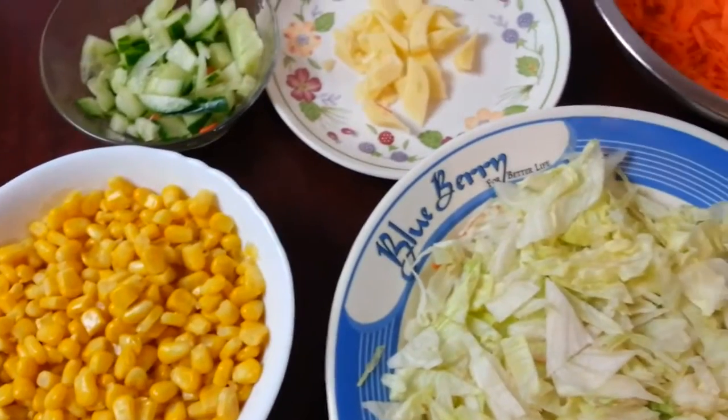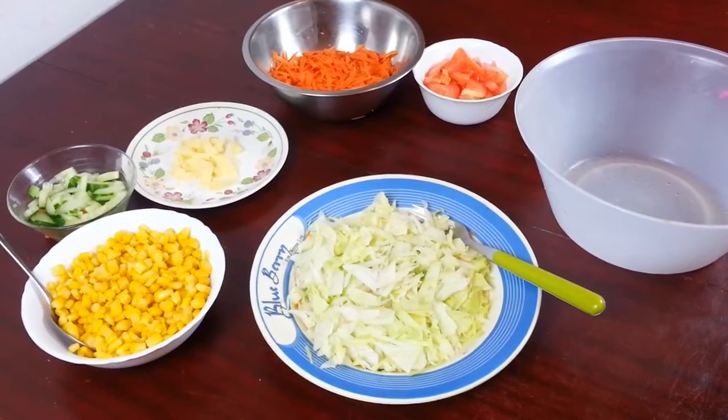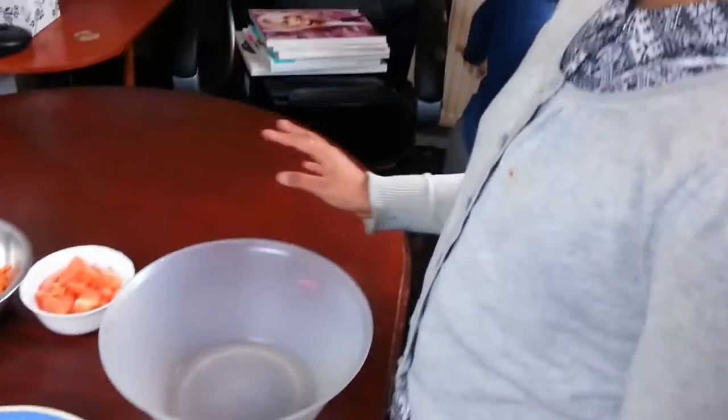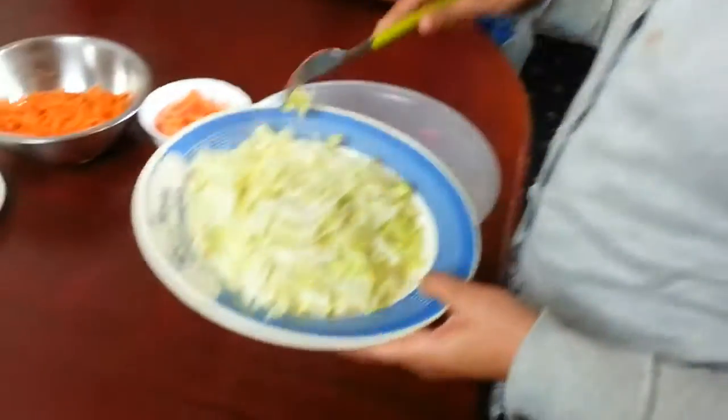My little girl Abida is going to show you how to mix them up together. Go Abida! So you can do it any way you want to, but we like to start from the big stuff and then go to the small stuff, so we're going to start with the lettuce first.